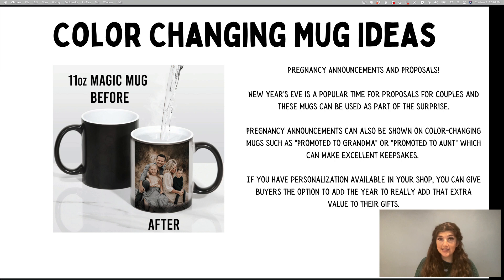And if you have personalization available in your shop, you can give buyers the option to also add the year — so Promoted to Grandpa 2019, 2020, etc. — to really add that extra value to their gifts.